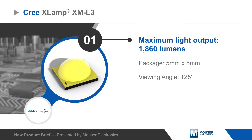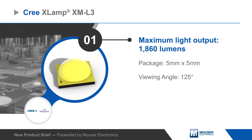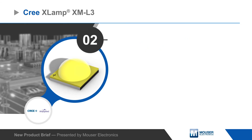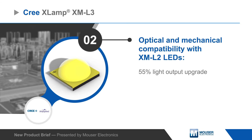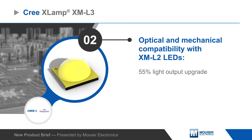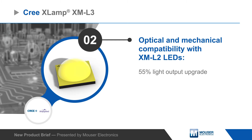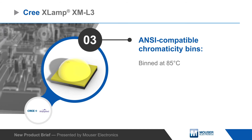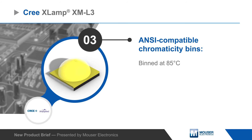XLamp XM-L3 LEDs can output up to 1860 lumens with a 125-degree viewing angle in a 5x5 millimeter package, offering full optical and mechanical compatibility with XM-L2 LEDs, providing a seamless upgrade option to increase light output by up to 55%.